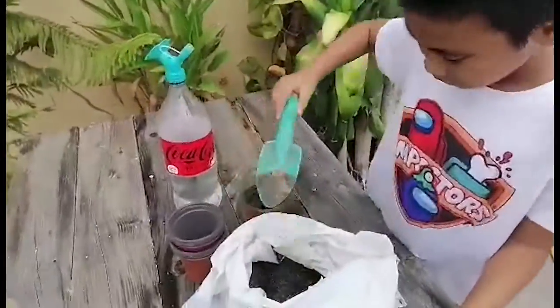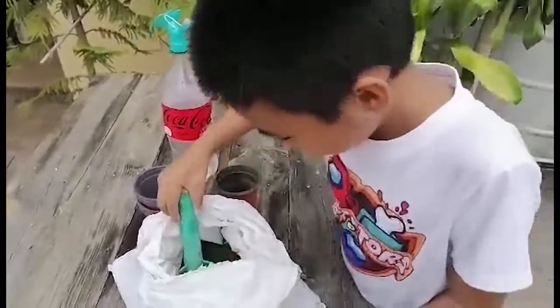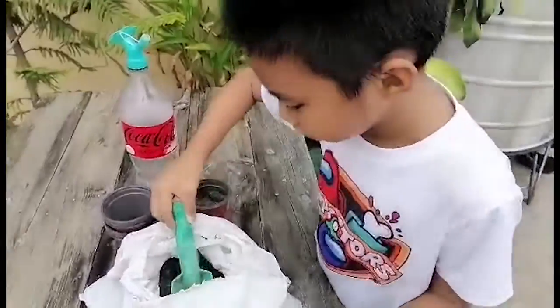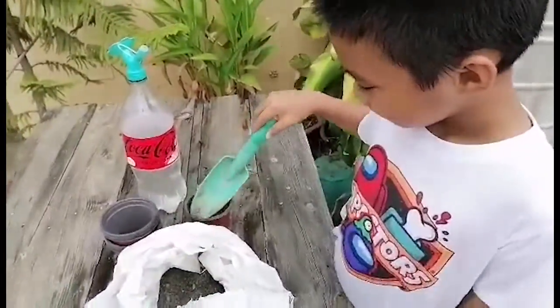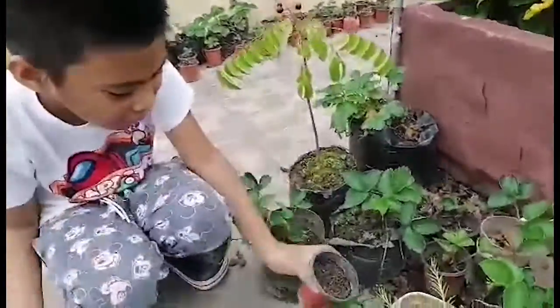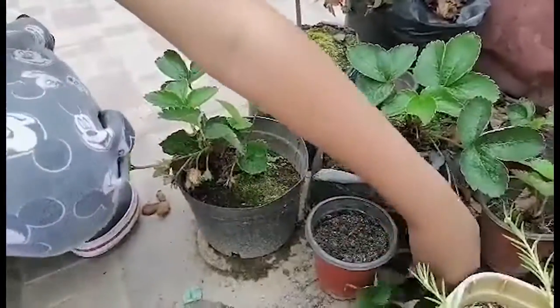Using your garden trowel, fill the small pot with soil, leaving enough space on top. Then place the pot beside the mother plant and put the runner on top of the small pot with soil.